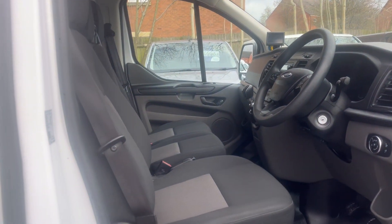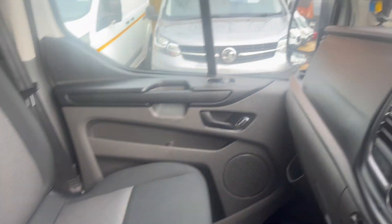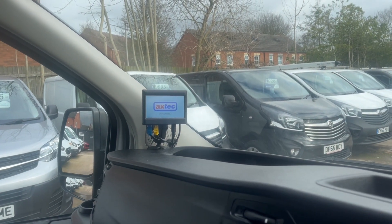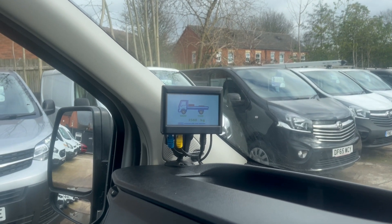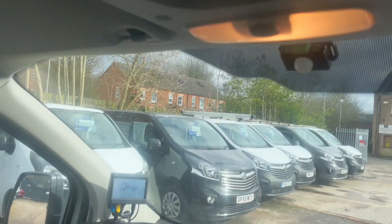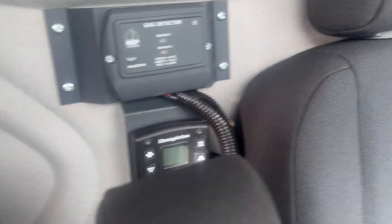All nice, clean and tidy. You've also got your weight gauge — there it is — which doubles up as a reverse camera. You can also see the reverse white noise, and the on/off buttons for the hand wash and the work lights. And there's your section for the night heater.